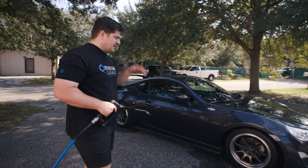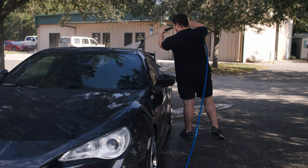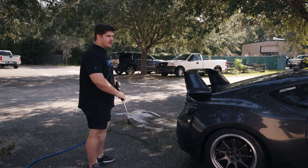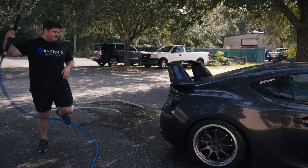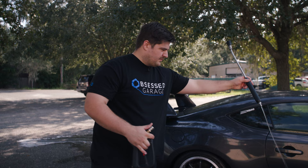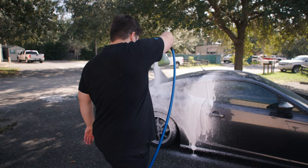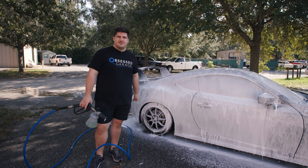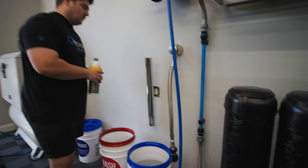Before we use our foam cannon, we're going to do a pretty thorough and extensive initial rinse. You'll notice I'm washing from top down, especially focusing on troubled areas like the bottom of the car, the front bumper, and the back bumper. Our rinse is done — now I can grab my foam cannon and foam the car down. Make sure it's turned all the way up and start foaming. Now the car is foamed; we can go back inside and get our wash bucket ready.